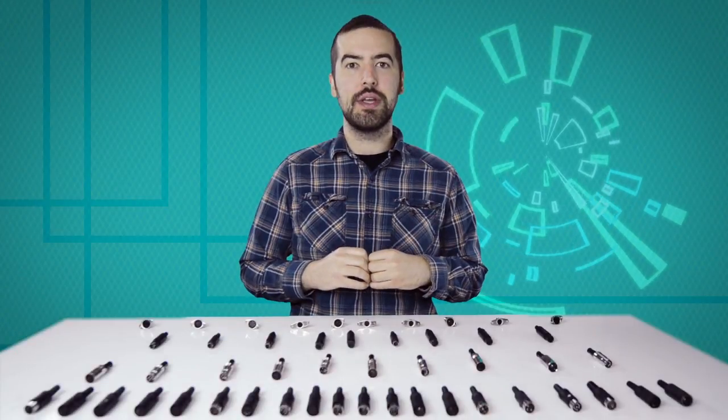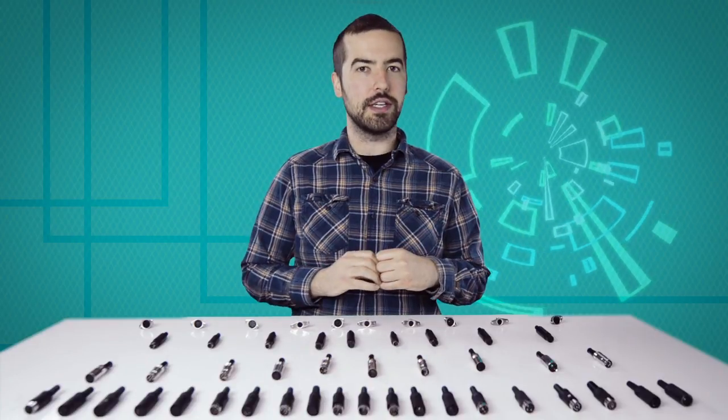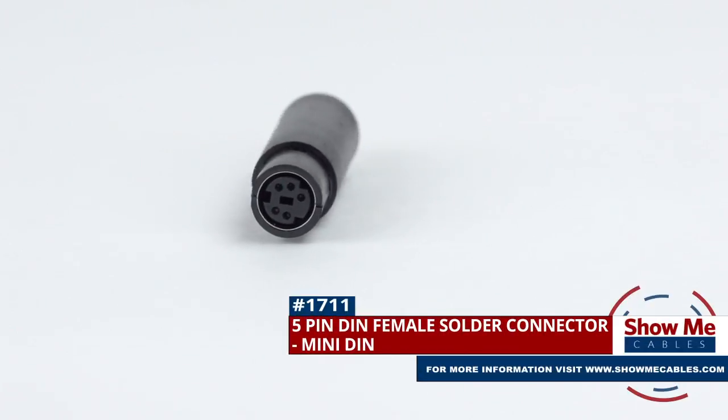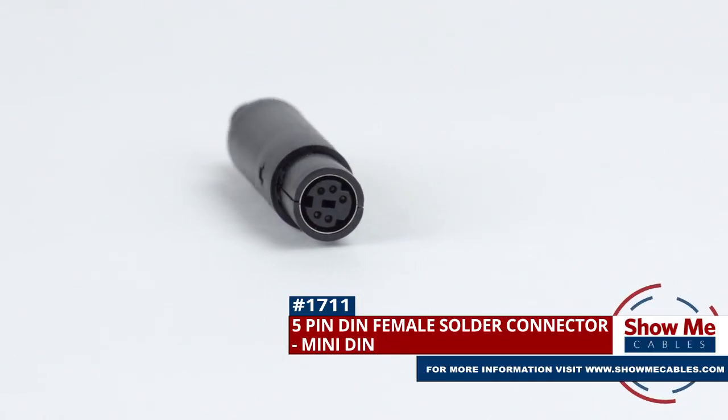Welcome to Show Me Cables. Today we'll be taking a look at the commonly used, but often confusing, DIN connectors. This is the 5-pin Mini-DIN Female Solder Connector. To install, you will need the following items.